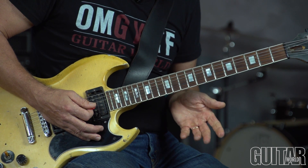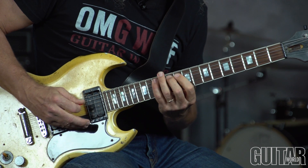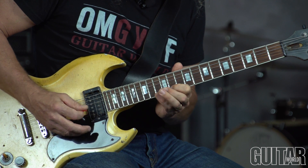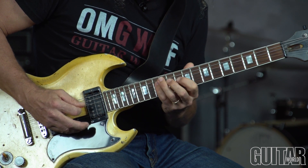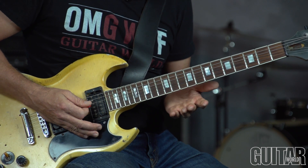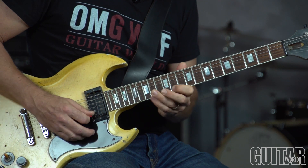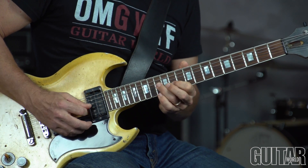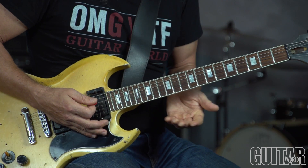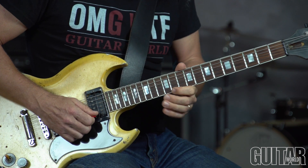Once again I'm using that tense-sounding G diminished whole tone scale, which, as I mentioned earlier, is the 7th mode of A-flat melodic minor. Going into C7, I guess the theme of this solo is hitting these approach tones — the minor 3rd to the major 3rd.